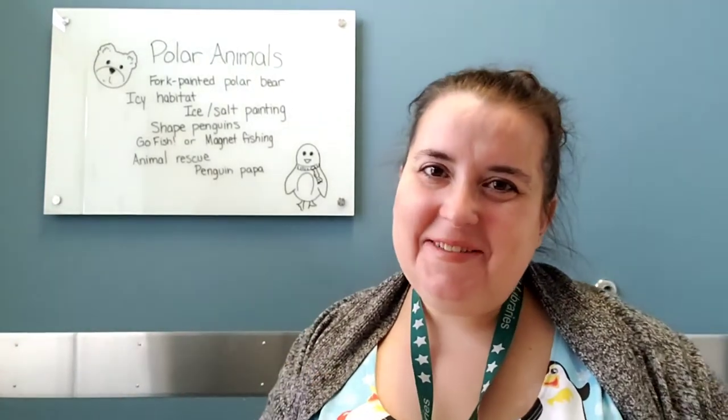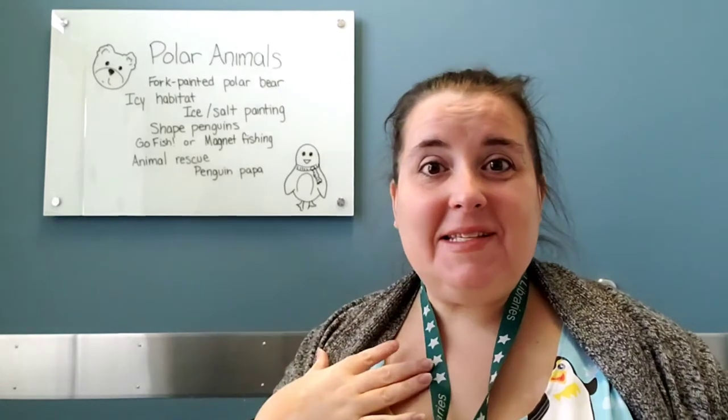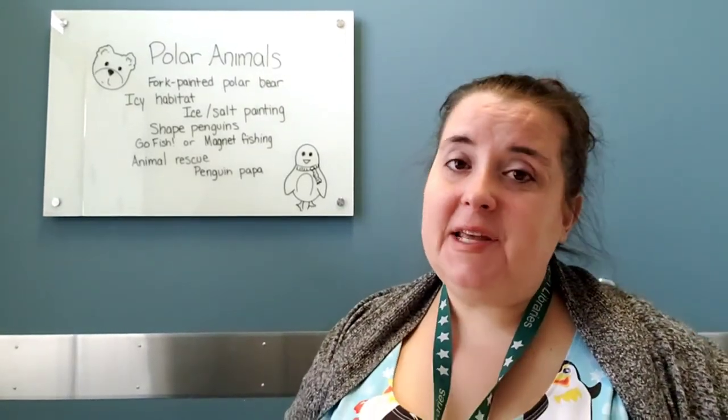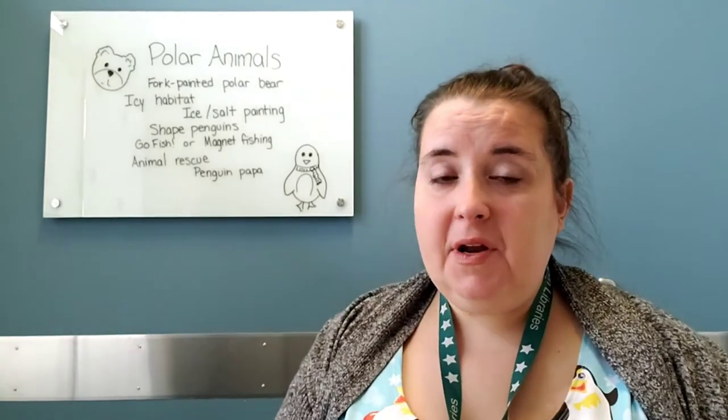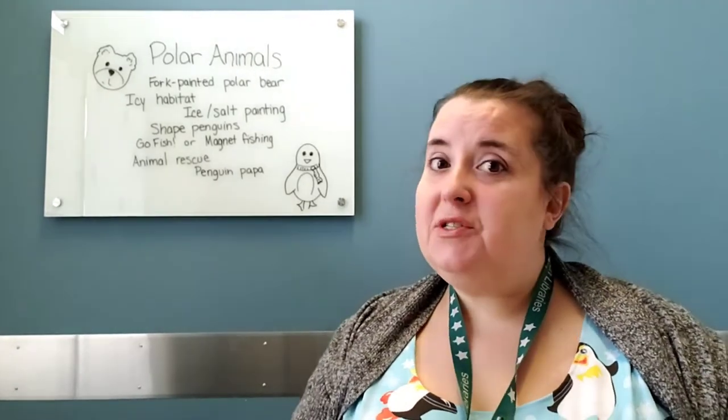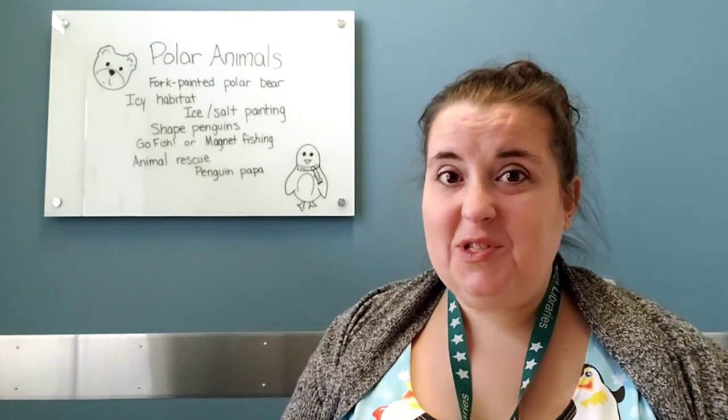Hey, Storytime grown-ups! How are you doing today? My name is Miss Lisa. If you haven't done one of these before, these are our Storytime extension videos, mostly geared to preschoolers, but also some older toddlers, maybe some younger elementary schoolers. These are still fun activities that you can use with almost every age group.